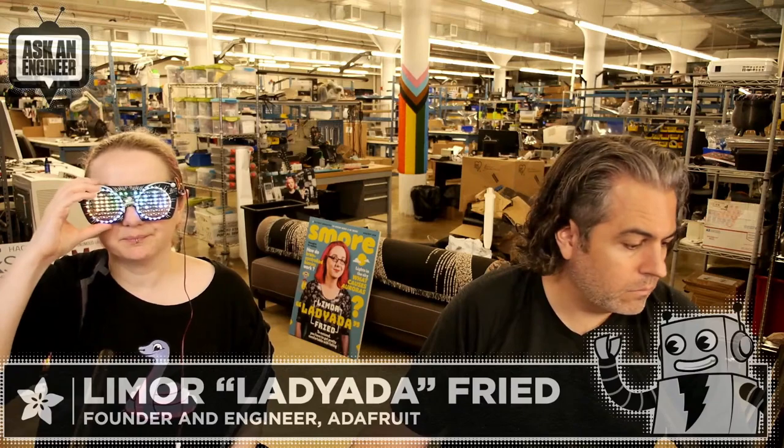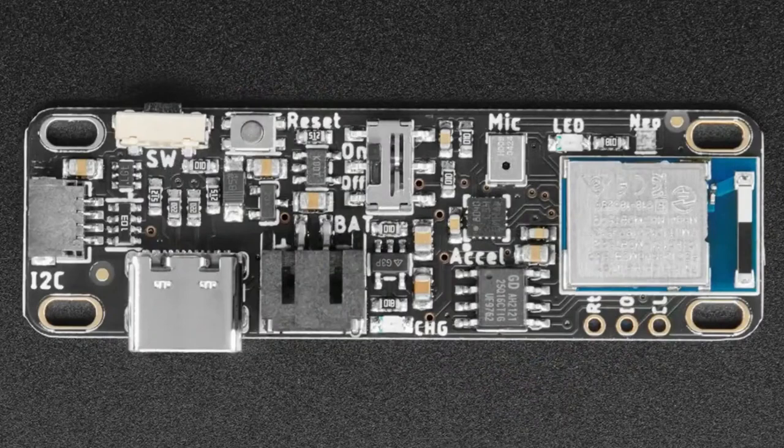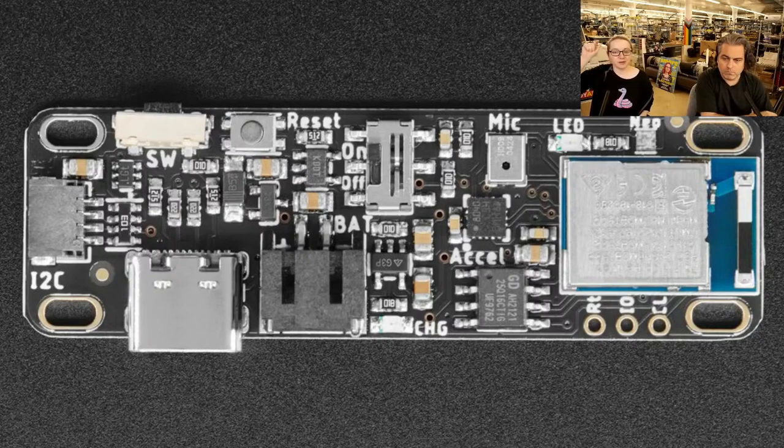It plugs in via a STEMMA QT connector into the LED glasses. It's an nRF52840 board — we love the nRF52840. It's a Bluetooth module, Arduino compatible, CircuitPython compatible, and very powerful. BLE is supported by every mobile phone, many laptops, and desktop computers. On the top-down view: there's the certified nRF52840 module, a mini NeoPixel for RGB indication and bootloader status, and a single LED for blinking.